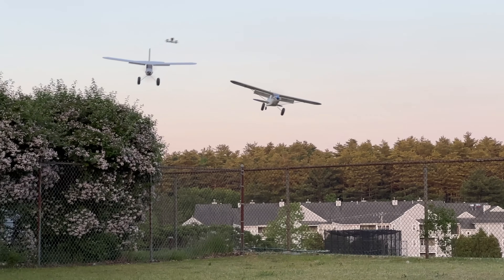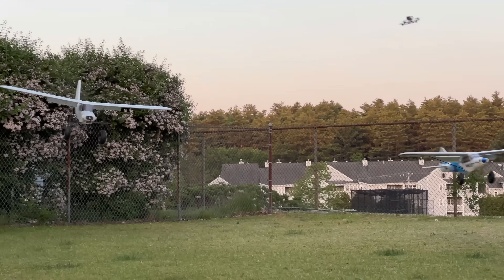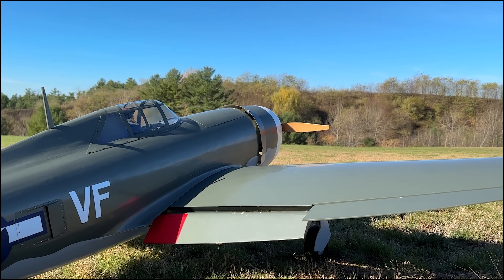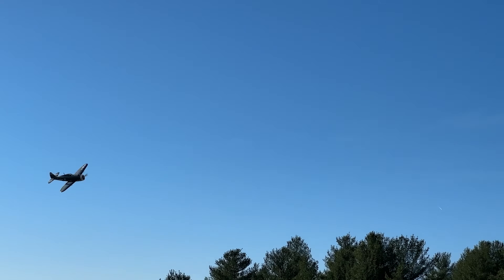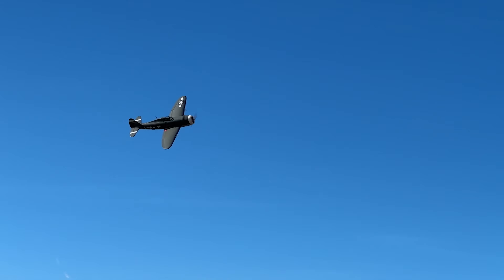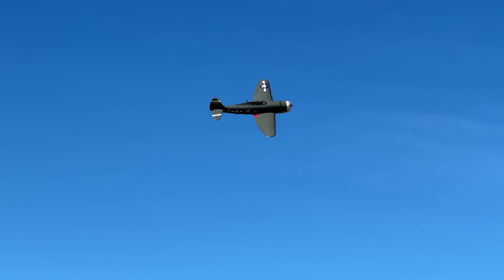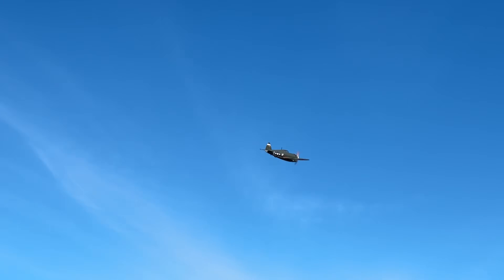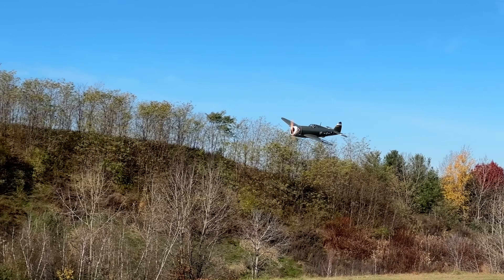Whether you want to know if your scratch-built Giant Scale Fun Cub will be as floaty as the original, or if your Park Flyer P-47 will be as much of a brick as the Giant Scale original, wing cube loading will help to clear up that mystery. Just be sure to remember its limitations and not hold the number against a plane you may be buying. Some planes fly better with a little added wing cube loading, and some fly better with less.